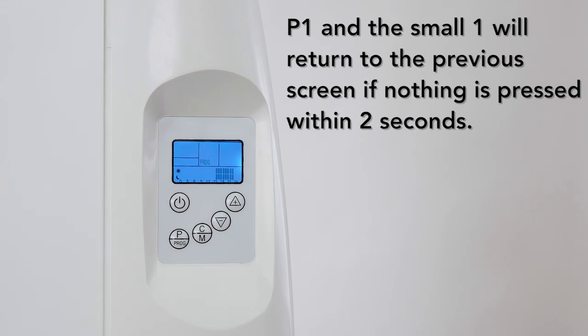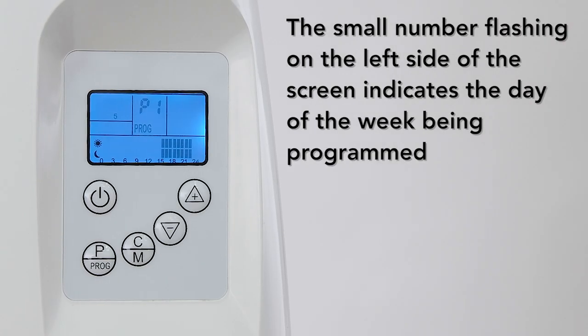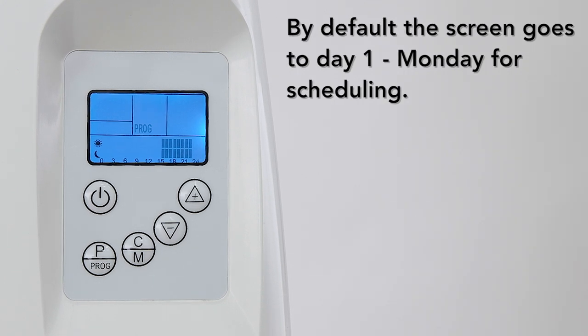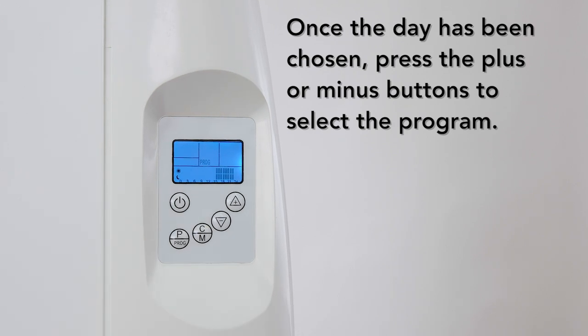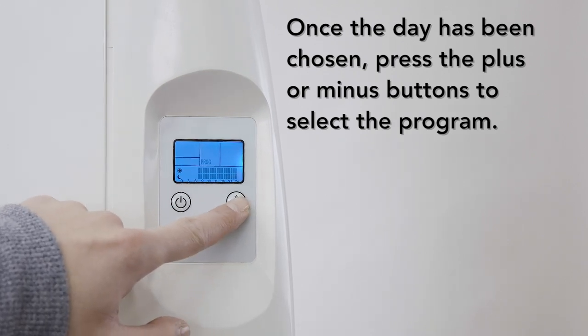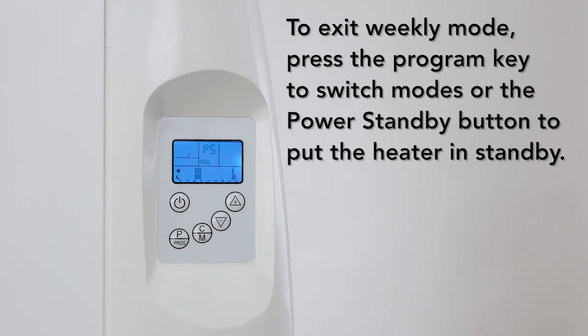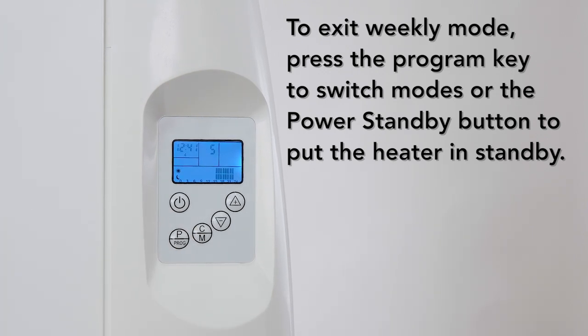P1 and the small 1 will return to the previous screen if nothing is pressed in 2 seconds. The small number flashing on the left side of the screen indicates the day of the week being programmed. The flashing program name represents the program being scheduled to run for that day. By default, the screen goes to day 1 for scheduling. To switch days, press the CM key to scroll to the day you want. Once the day has been chosen, press the plus or minus buttons to select the program. Press the program key again to confirm settings for that day. To exit weekly mode, simply press the program key to switch modes or the power button to put the heater on standby.